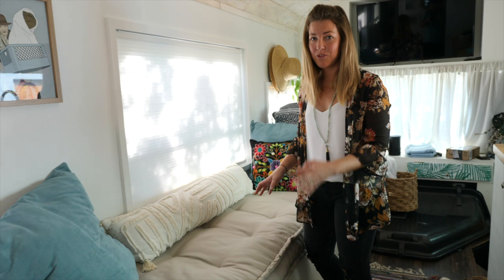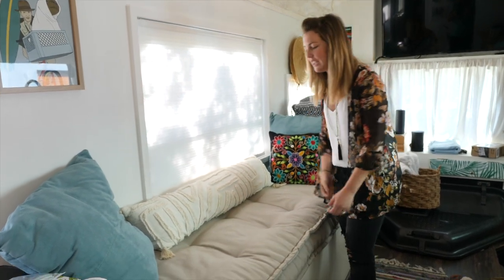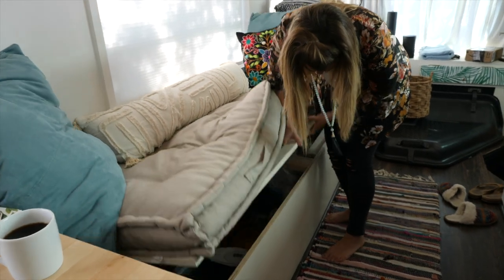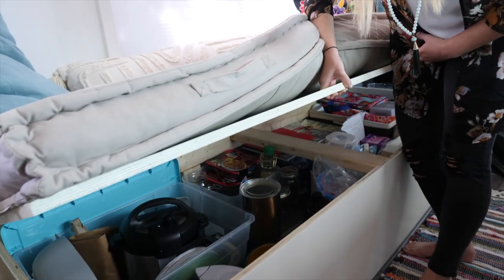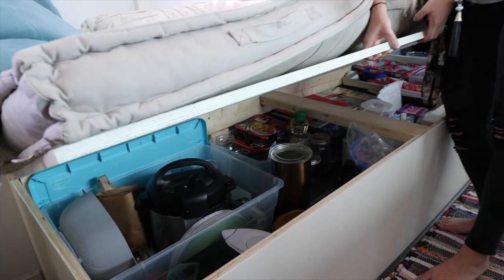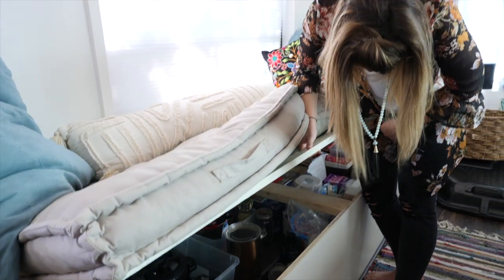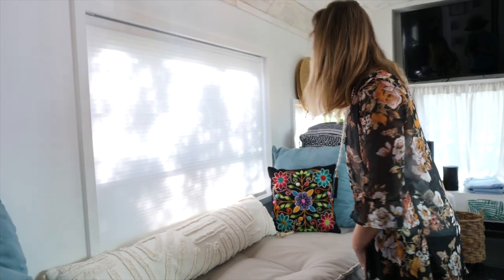Usually in order to open the couch we move everything out of the way to open it up completely. Just to show you, we have these handy little hangers and all under here is storage. It's essentials that we aren't using all the time — kitchen items, cleaning supplies, extra toiletries and bath stuff.